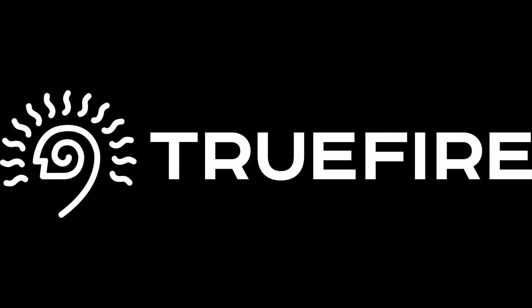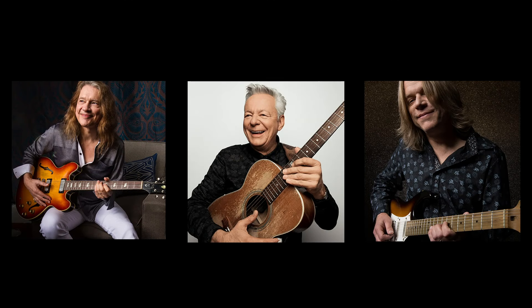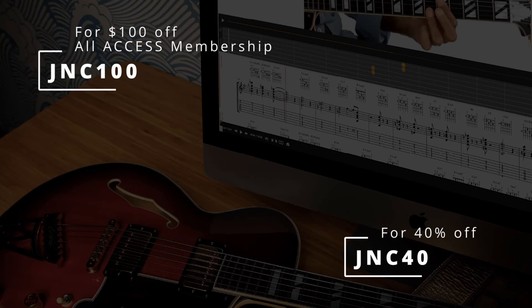This channel is supported by TrueFire. TrueFire is an online library of lessons from some of my favourite players. There are thousands of lessons on there. You can use the promo code JNC40 to get 40% off any of their courses.